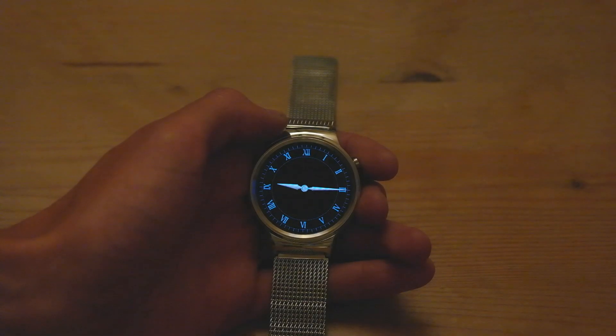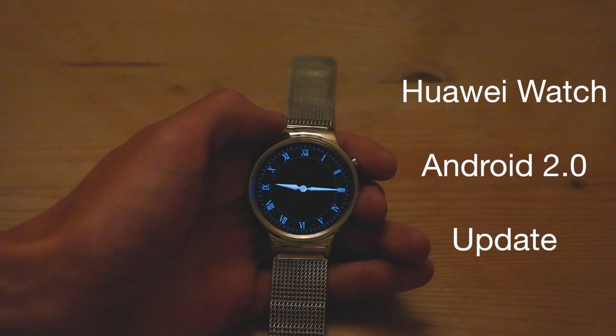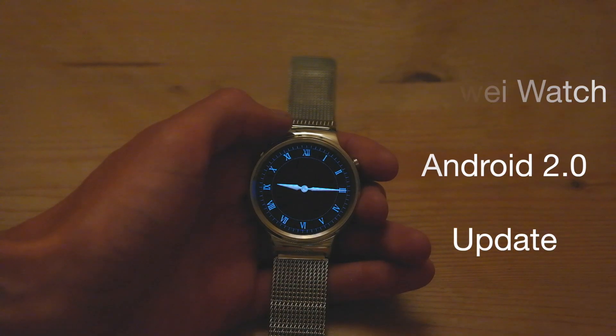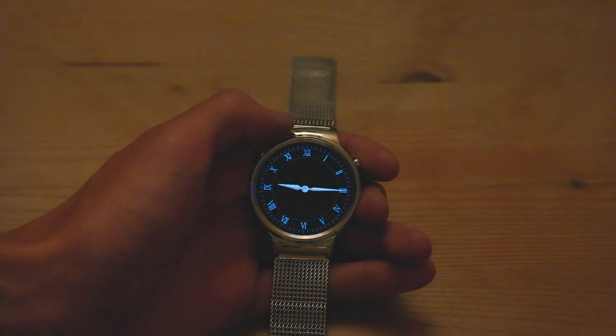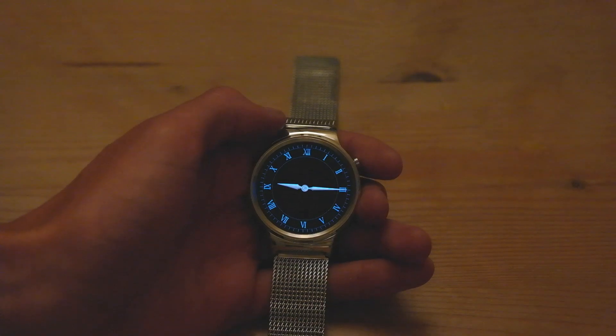Hey guys, Apple Lee. Hope you guys are all having a fantastic day. I have here the Huawei Watch, which was recently added to the Android Wear 2.0 software updates. In this video, we're going to go ahead and install it and take a look and see what it looks like on the Huawei Watch.